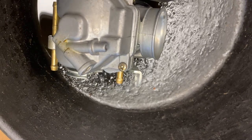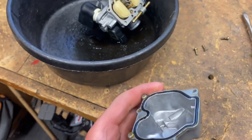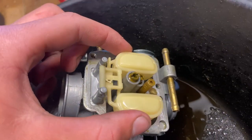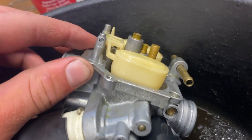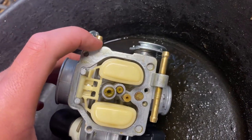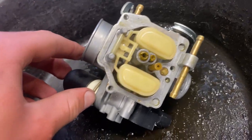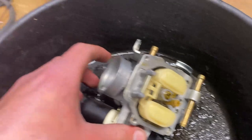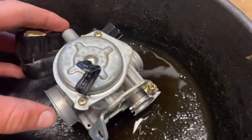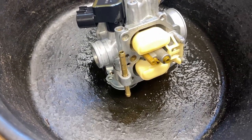If a bolt still won't come out, take a pair of vice grips, put them on there, and spin it out. Now that I've got the bowl off, I'm going to spray everything out with carb cleaner and compressed air. I'll take off the float by removing the pin, then use a flathead screwdriver to take out both jets, blow them out, and clean inside the carb under the bowl. I usually don't mess around with the diaphragm up top because it never seems to cause issues.